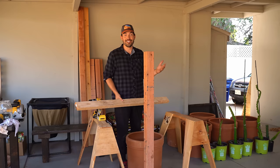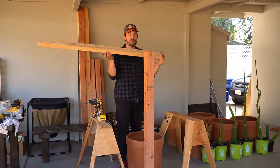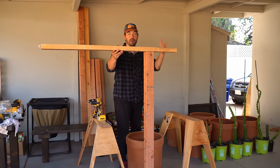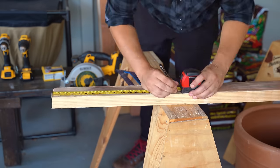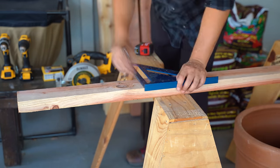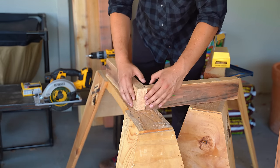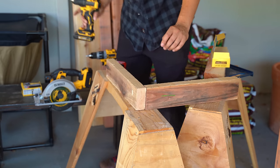Now we've got to build the top. Our top is again constructed with two by four. We need 18-inch long sides that'll form a square around the top, and then we just need one connecting piece to put it all together and firm it up. The first thing I'm going to do is put together the outside frame before I add the interior attachment, then we can cut a custom piece for that and it snugs up really nicely.